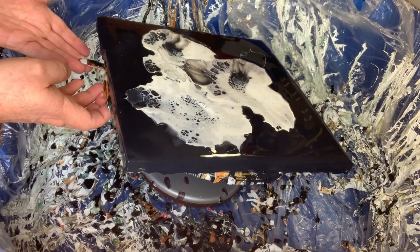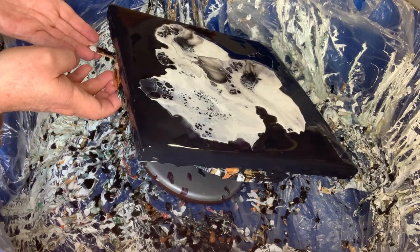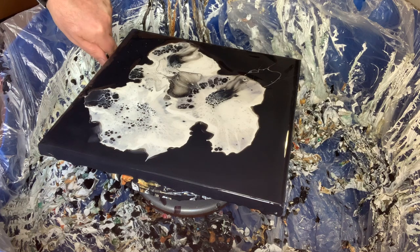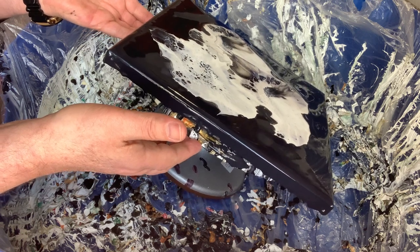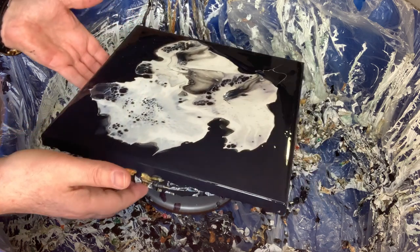Please do stay to the end of the video because there you will see first the wet result, then a semi-dried result, and then at the end there is a dry result which came out really stunning. I'm really happy with this and I'm definitely going to get some more pearl paints.